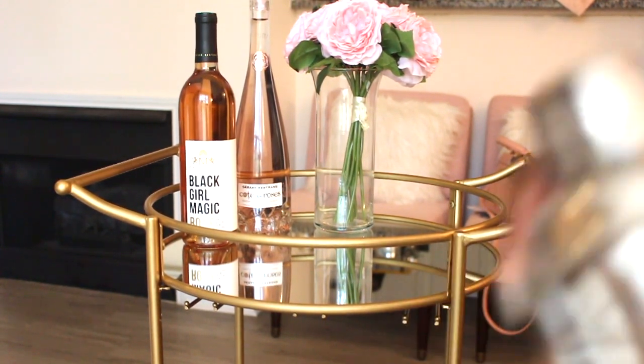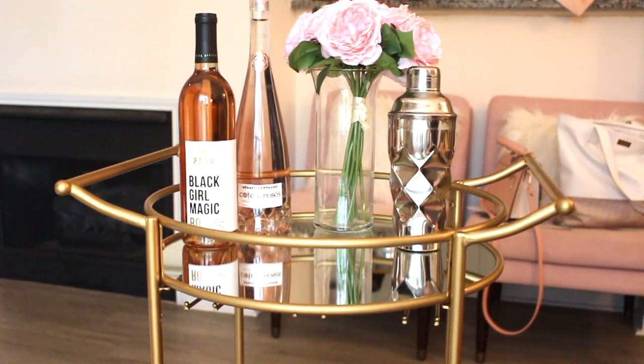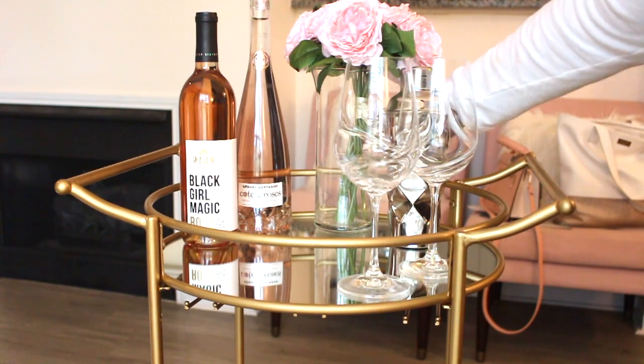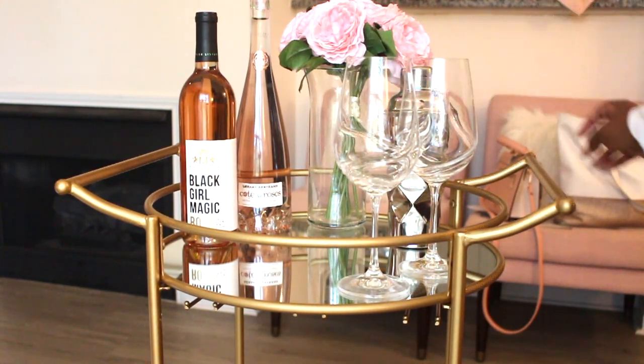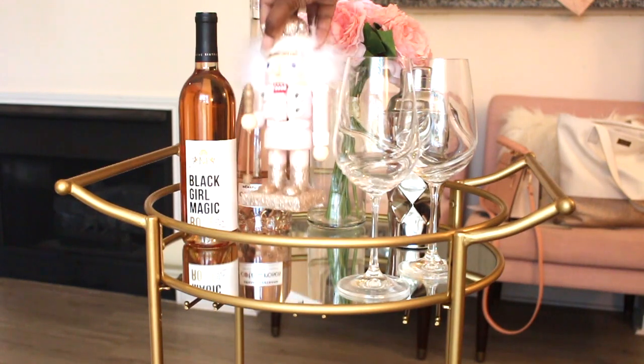That is my Black Girl Magic rosé by the McBride Sisters. I also got my bar cart from Wayfair — I'll link that in the description box. I got a pretty good deal on it, and I added my two favorite wine glasses and my cocktail shaker.